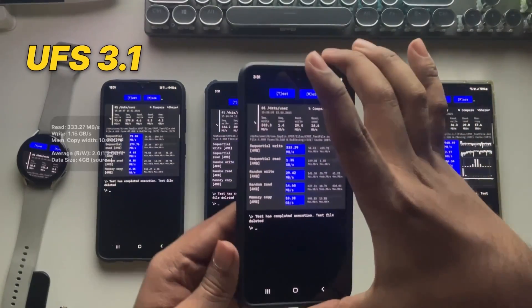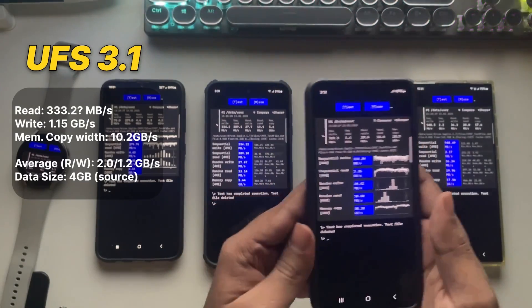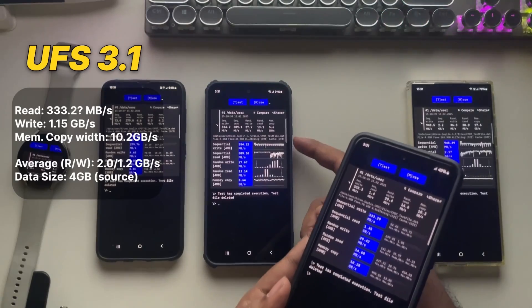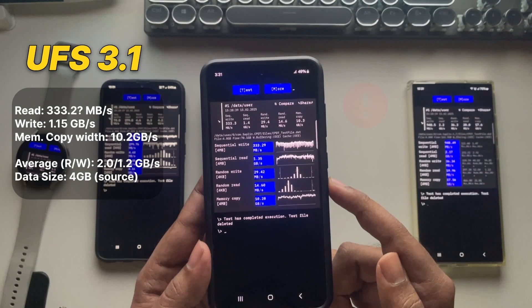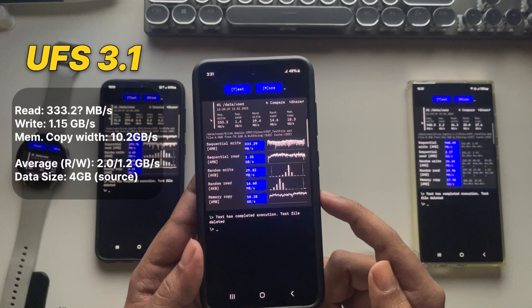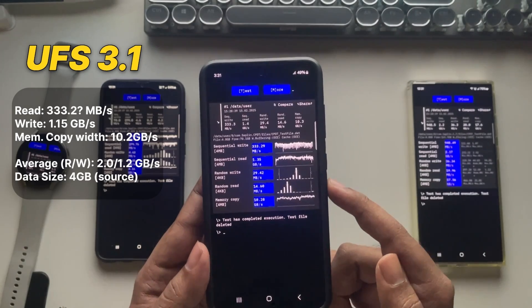Now on to UFS 3.1, mostly found in flagship smartphones, delivering incredible speeds with double the data transfer rate compared to UFS 2.2. The write speed is around 331 megabytes per second — almost the same as UFS 2.2, which could be a device issue, maybe due to caching or system optimizations. On the bright side, the read speed is solid at 1.3 gigabytes per second, and the memory copy speed hits about 10.2 gigabytes per second.